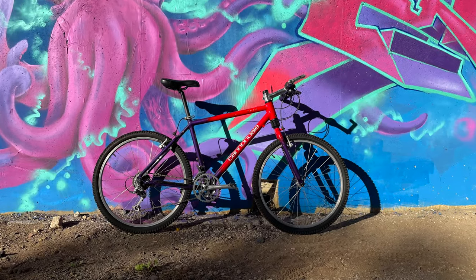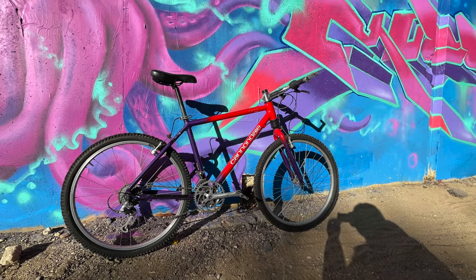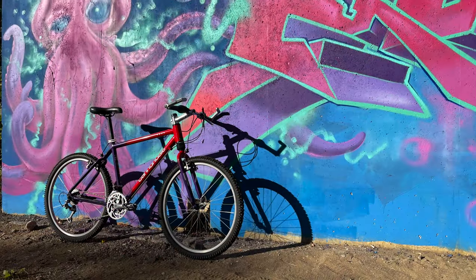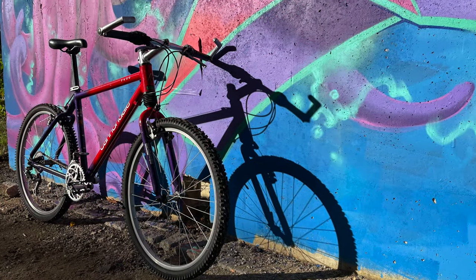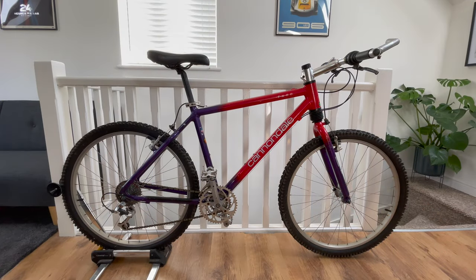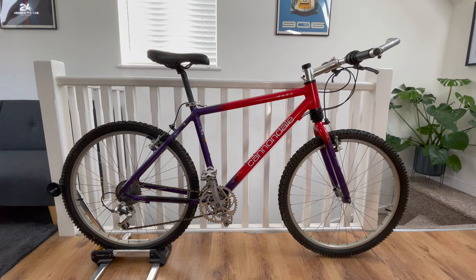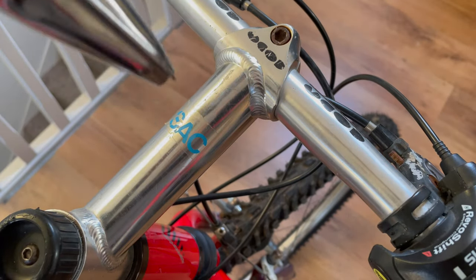Previously on the Cannondale F600 project I took some cool photos of the standard bike next to some graffiti and spent far too long discussing my plans for it. I still haven't decided. In this episode we're going to remove those decals and strip the bike back to the frame and forks ready for paint restoration.